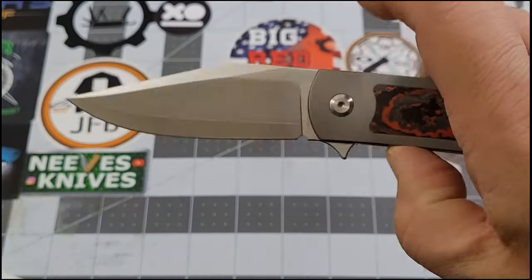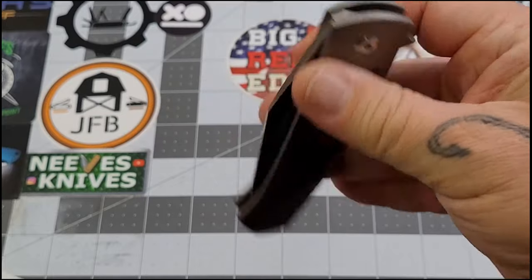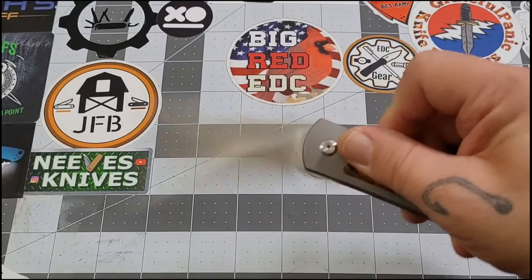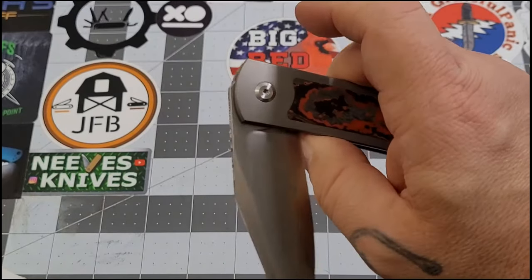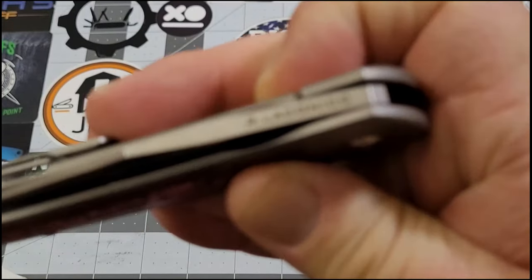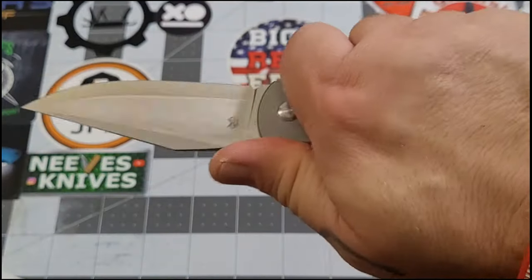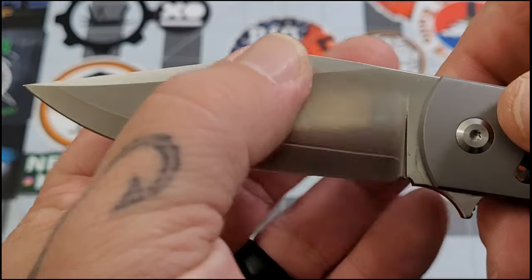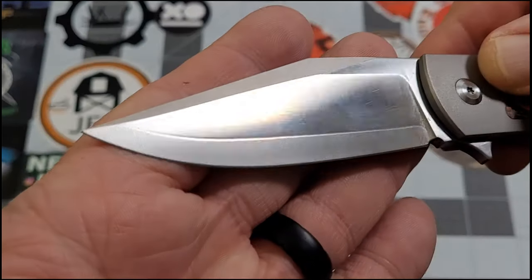The flipper tab does a good enough job, and that detent is just about perfect for me. The action on this thing is a serious dropper — holy smokes. It drops — I mean, this action is absolutely crazy. You've got Ray Laconico's name there on the spine of the blade. The action is fantastic. Oh, it feels so good in hand — nice good-looking blade, nice swedge, nice satin finish.